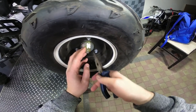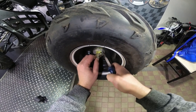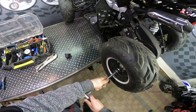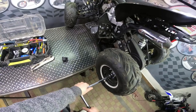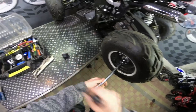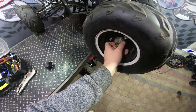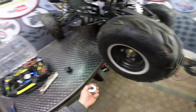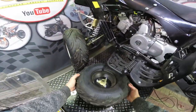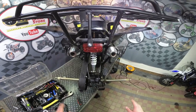First remove the cap, remove the security pin, then unscrew the nut. Now pull the wheel. Do exactly the same from the other side. So now we have both wheels removed.